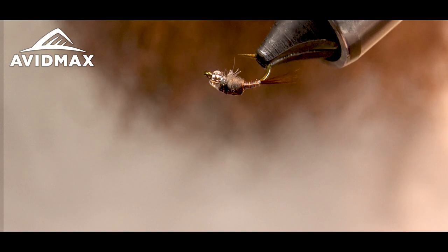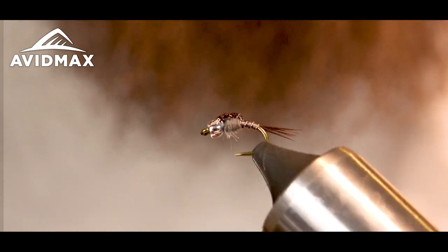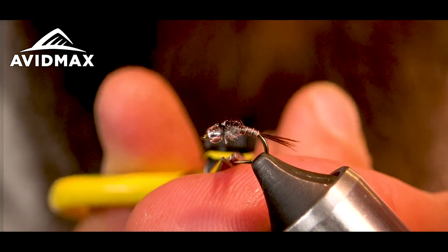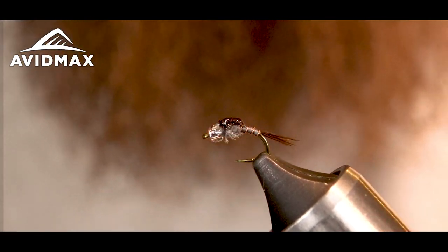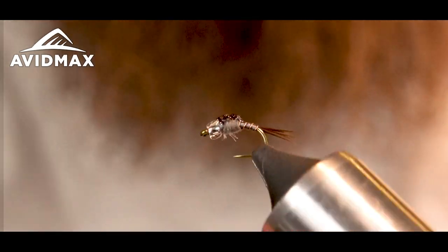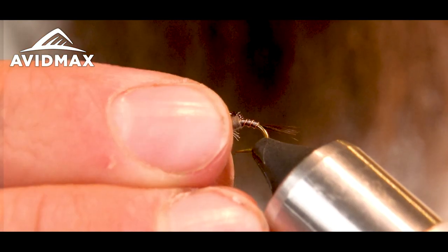So there you have it, Dunnigan's Clearwater Emerger. Great fly — like I said, I like it in the afternoons when mayflies are coming off.